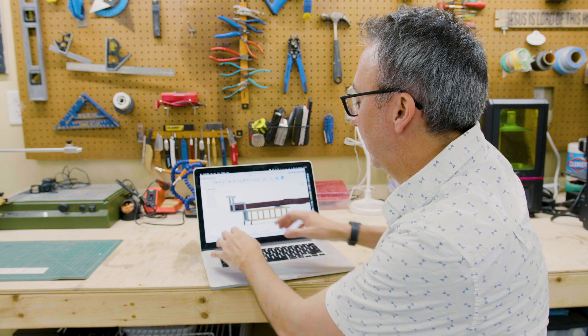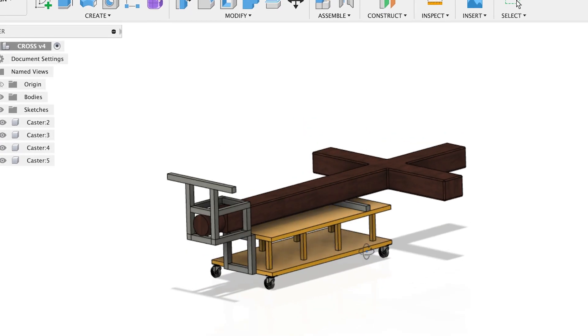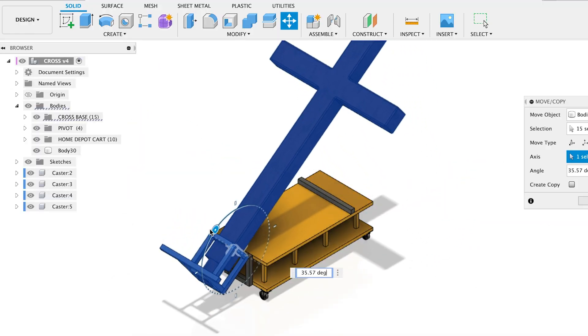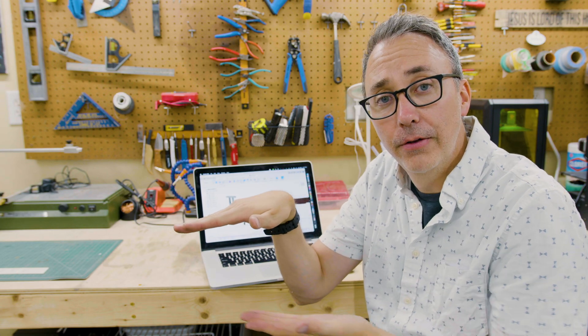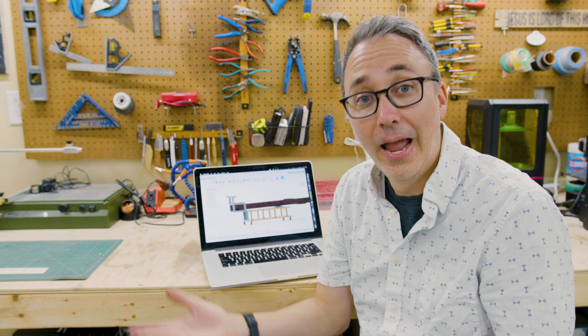The idea was to basically make a cage around the base of the cross that would capture it and then give it a hinge point at the end of the cart. So then when we were ready to raise it, we would use a winch to pull from underneath and that would raise the cross up. And it actually worked.